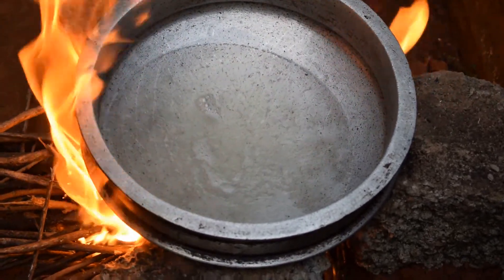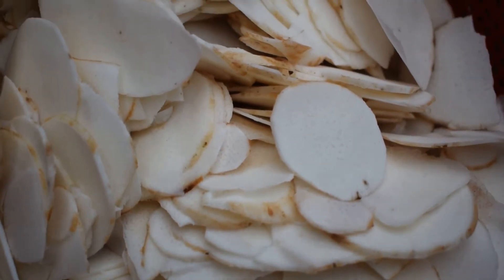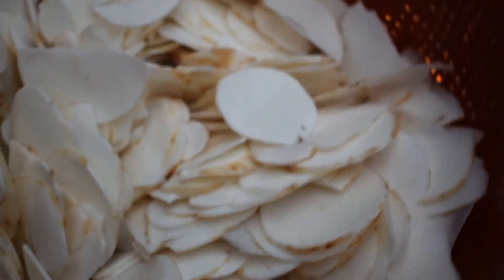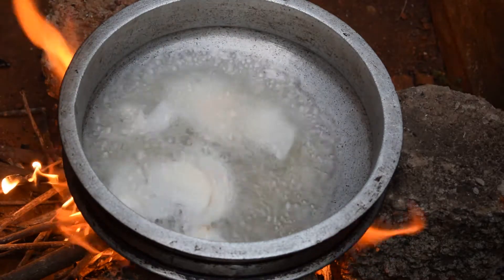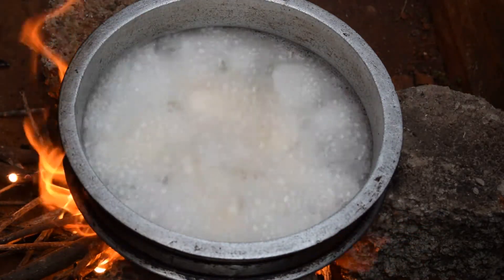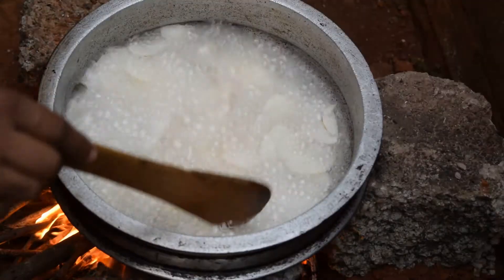Now we will cook some spring. We will cook some fruits. We will cook some carrots. We are all good and we will cook some more.